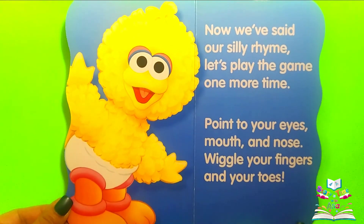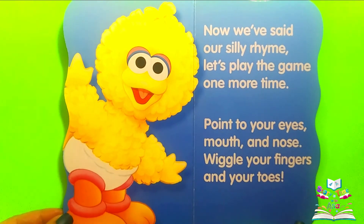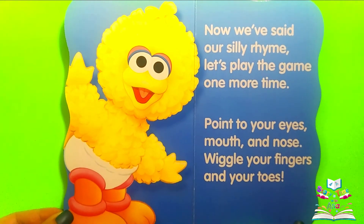Now we've said our silly rhyme. Let's play the game one more time. Point to your eyes, mouth and nose. Wiggle your fingers and your toes.